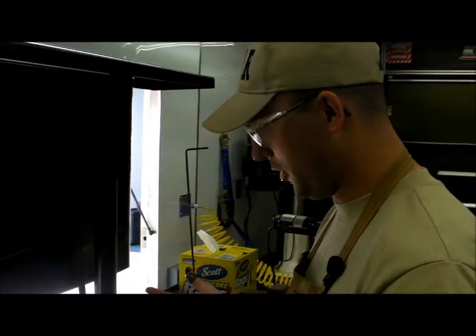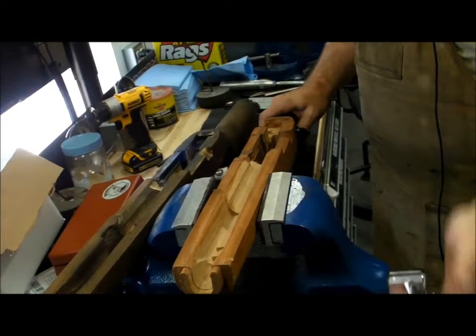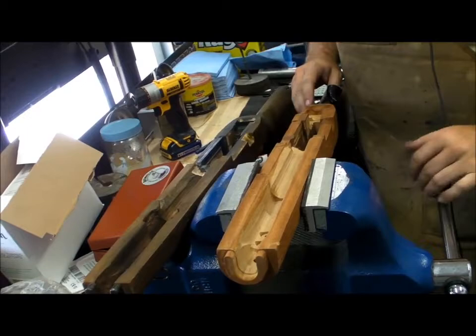I'm Sergeant Kelton from the Reserve Marksmanship Team Armor. Currently I'm in the process of getting ready to bed an M14 into a new stock. I have here the new stock and a prior project that was done — a restocked one — just to show you what the final product is going to look like.